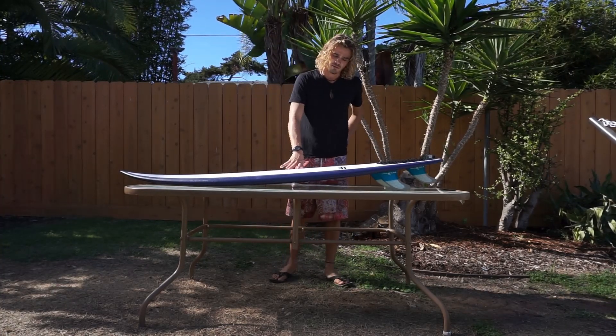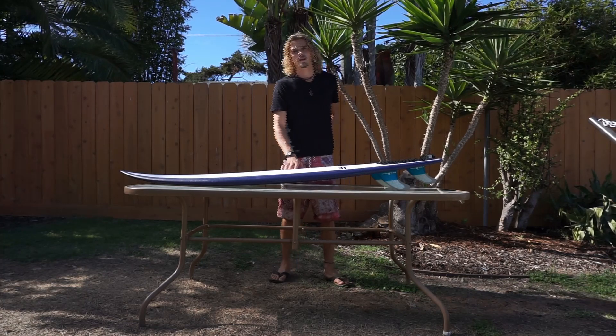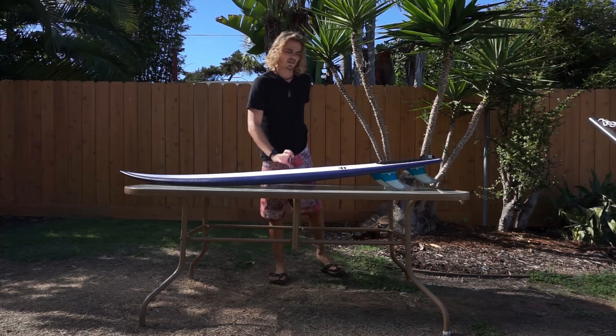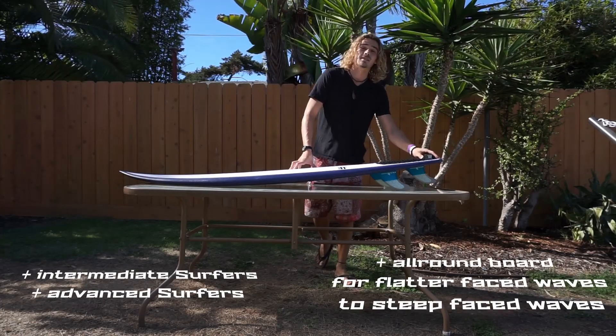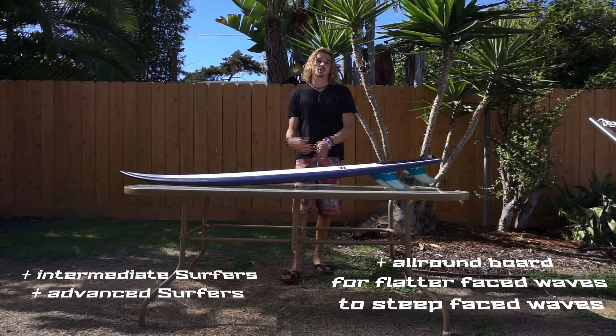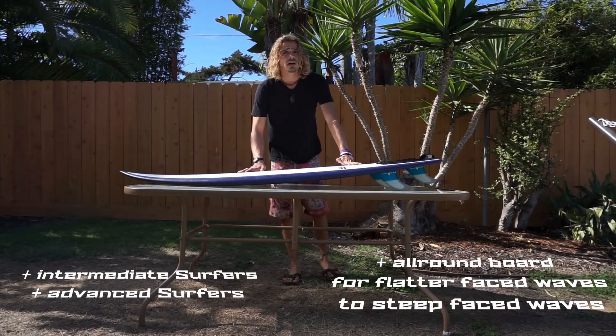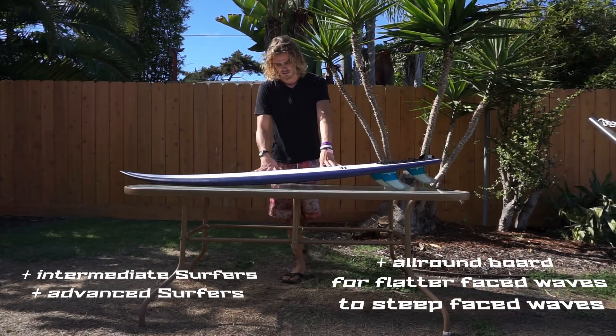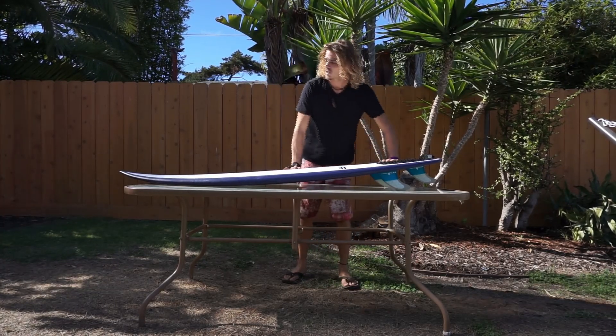With that amount of volume, you should have no problem in most size waves — getting to about two feet it's gonna be a little trickier. This board is for intermediate and advanced riders. Once you get on it as an intermediate, you'll be able to push your game a lot more, and for advanced riders there's a lot of technical things about this board.